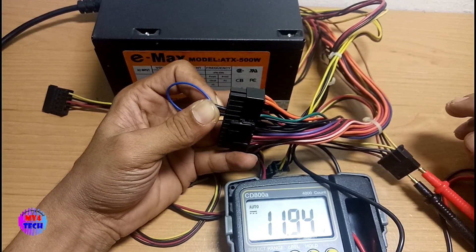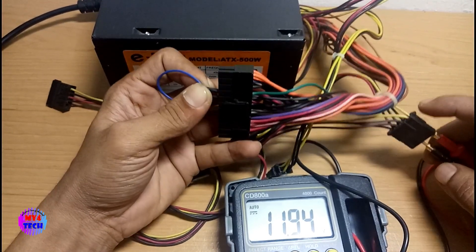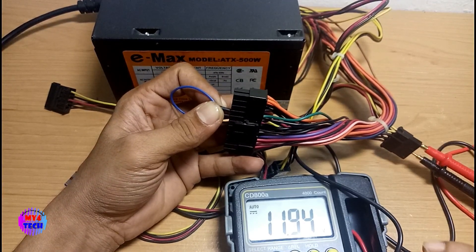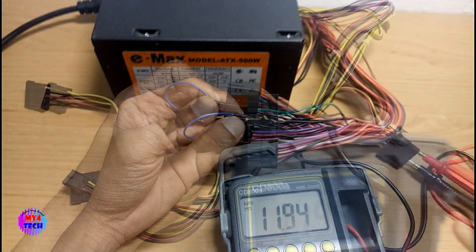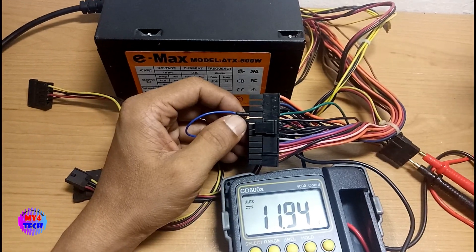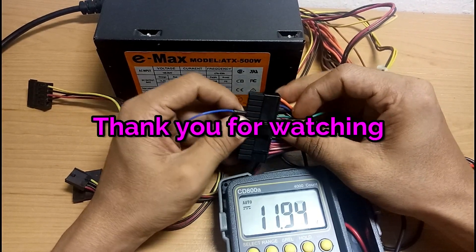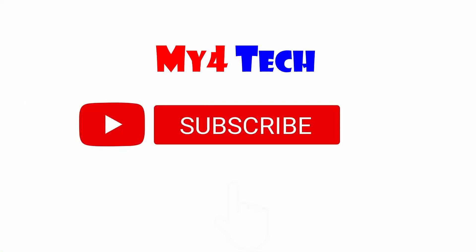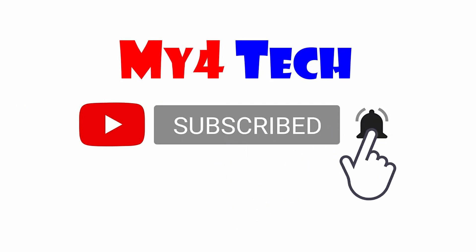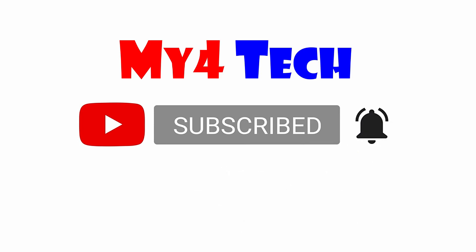If you like this video, please comment and subscribe. Click the bell icon. This is how it works.